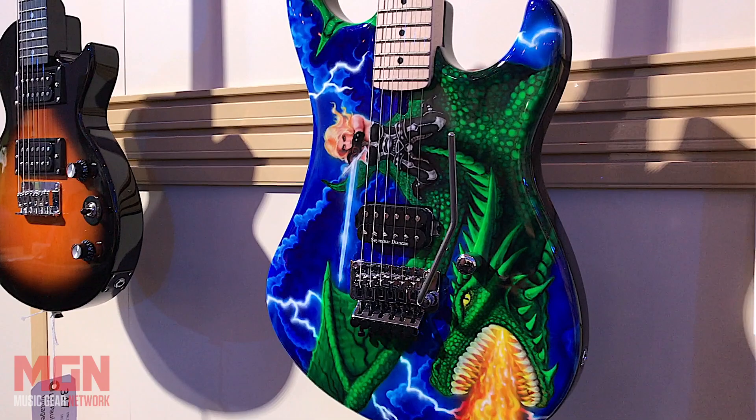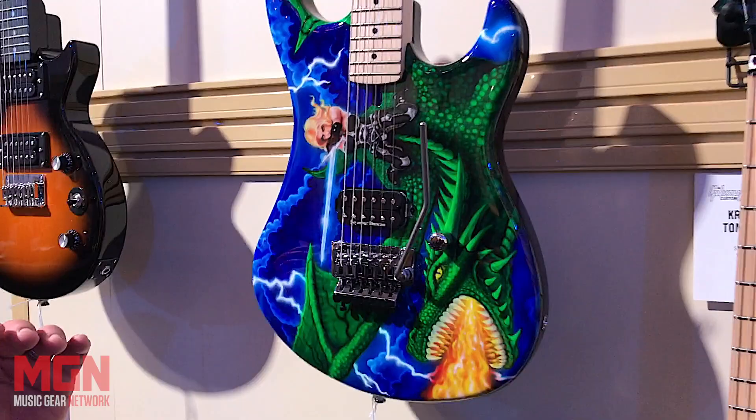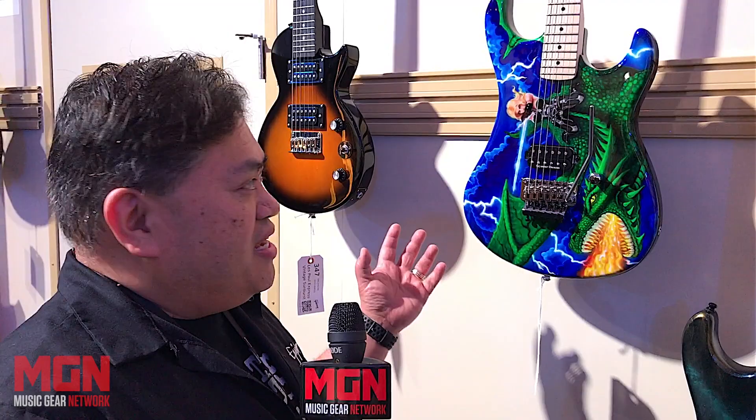These guitars are one-offs, and our dealers were able to purchase these concept guitars. Bo Pittman, who has been a Kramer artist for our guitar art series, has come back to do the Dragon Warrior, based on Kramer legacy as well as the theme of a fantasy, and it's put on an '84.